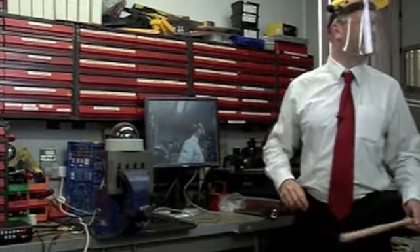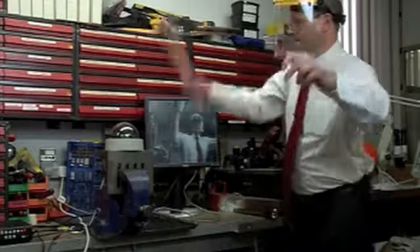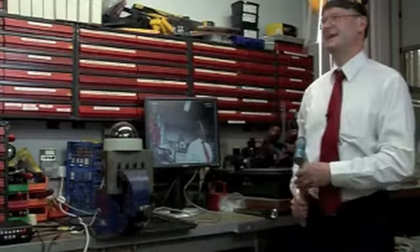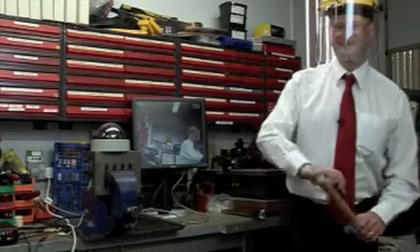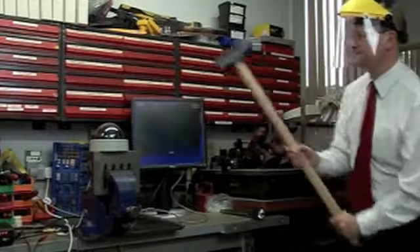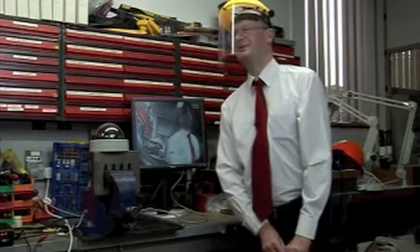We've got a bigger hammer. It's still working. And it's still working. I think we can say this is a fairly robust camera.